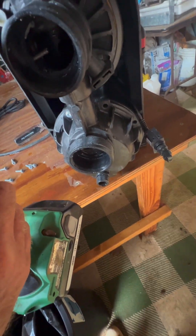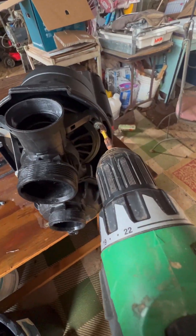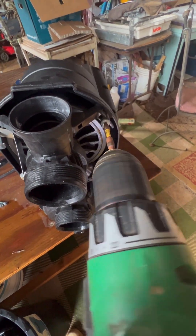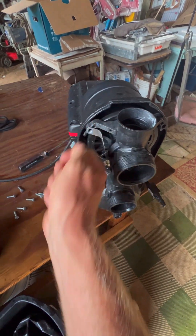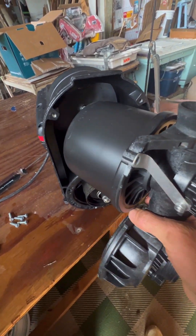Now these screws are a star bit. I took out those eight, nine, and ten. With those 10 screws removed, with those 10 bolts out, this comes off.